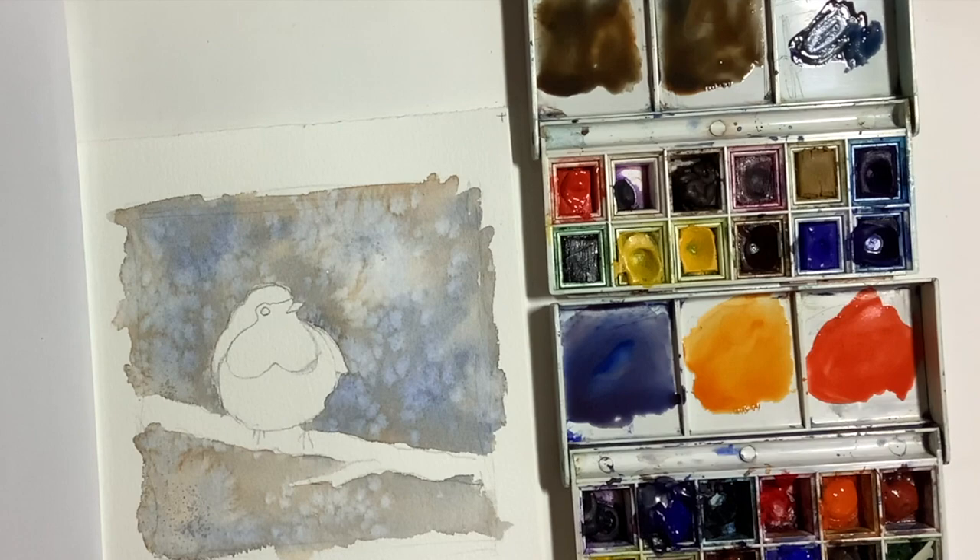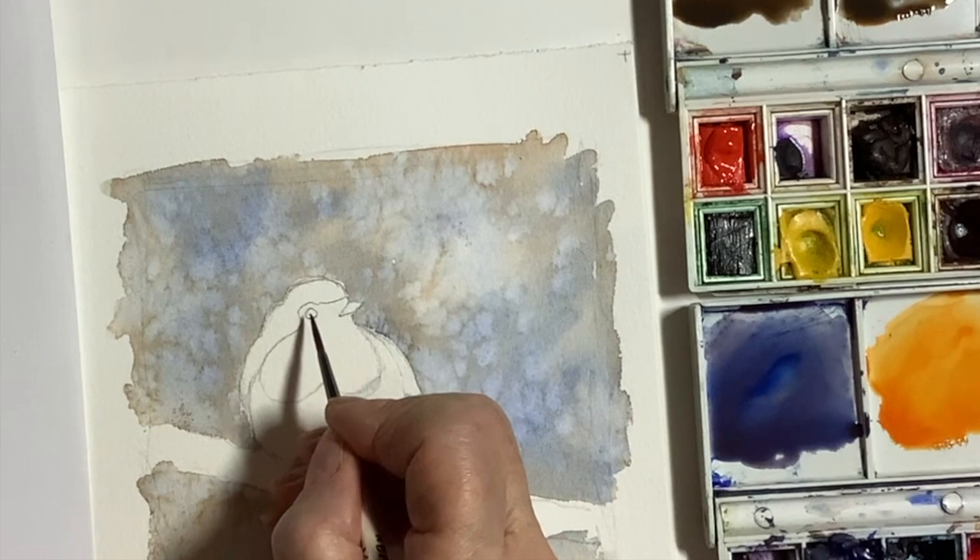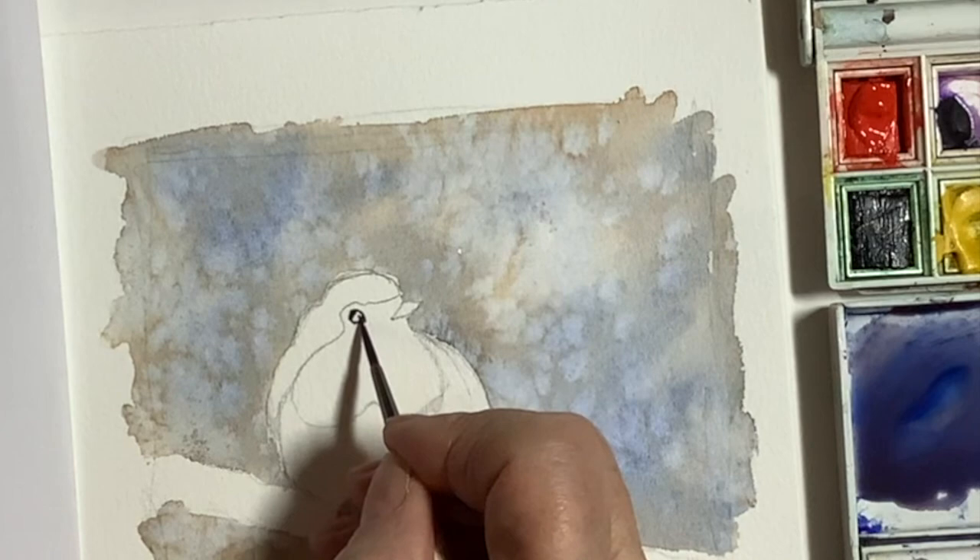Paint the eye first with a dark mix of your ultramarine and burnt umber and use a very, very tiny brush. Don't make the eye too big because it's a mistake that I can sometimes make and I know lots of people do. So just a very small eye with that tiny little bit of white.